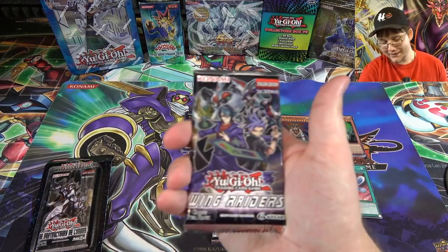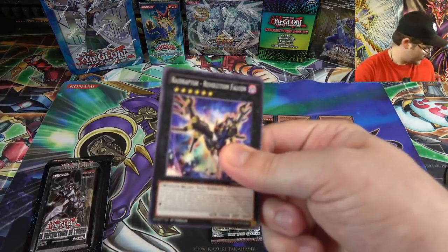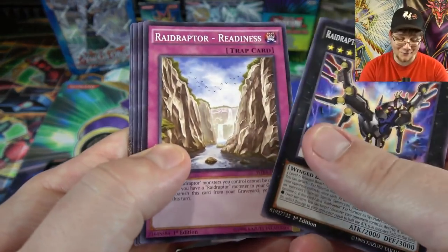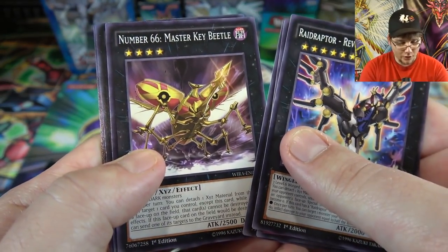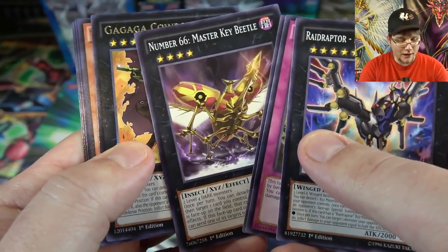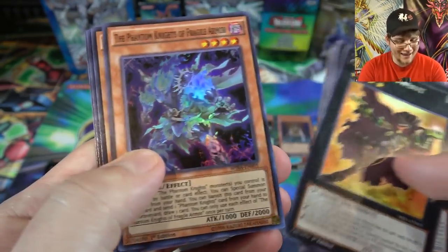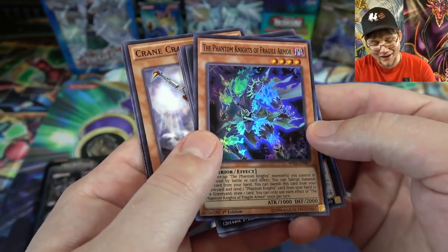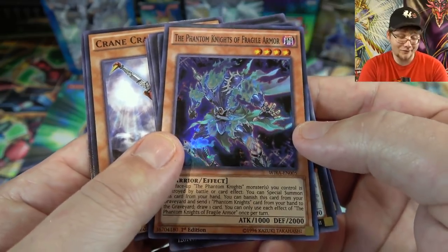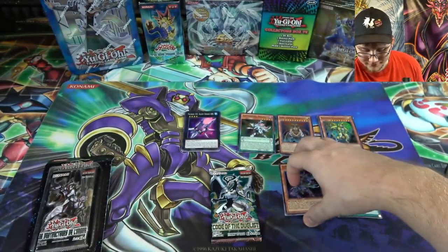Second Wing Raiders pack — we are guaranteed a lot of holos from these for $20, which is pretty good. We pulled Master Key Beetle and then — I got ahead of myself, thought I saw something — Gaga Cowboy is the rare, and then Phantom Knights of Fragile Armor. I jumped the gun on that one — I saw the Sea Monster art and it tricked me. Still not bad.